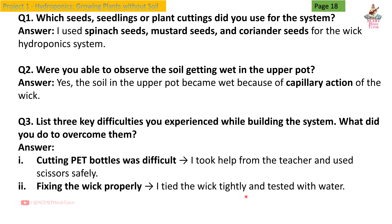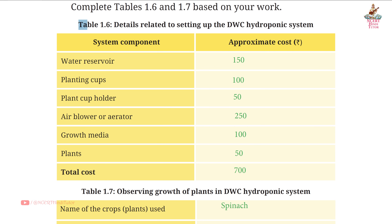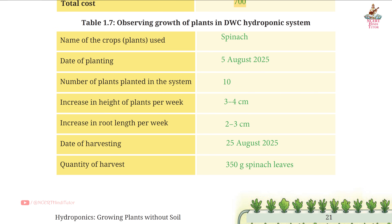I tied the wick tightly and tested with water. Third, maintaining water level — I checked the reservoir daily and refilled when needed. Table 1.6: Details related to setting up the DWC hydroponic system. System component and approximate cost in rupees: water reservoir — ₹150; planting cups — ₹100; plant cup holder — ₹50; air blower or aerator — ₹250; growth media — ₹100; plants — ₹50. Total cost: ₹700.